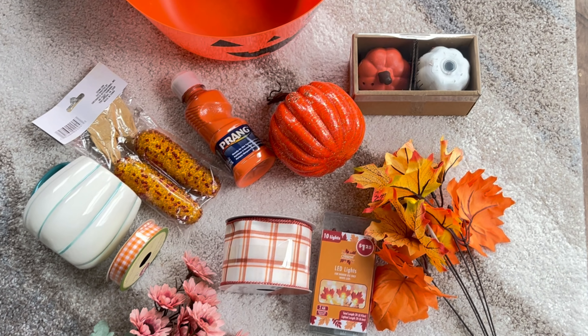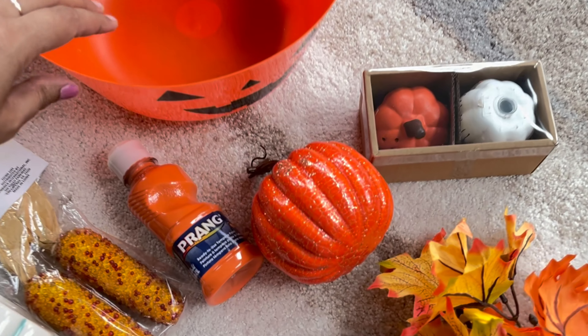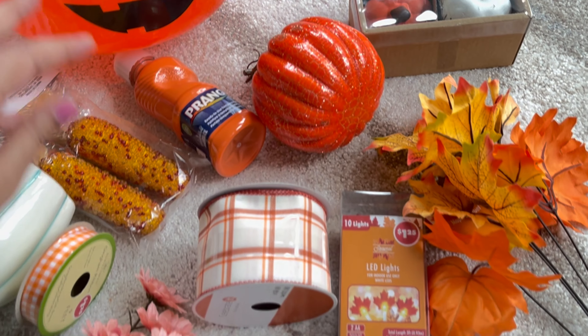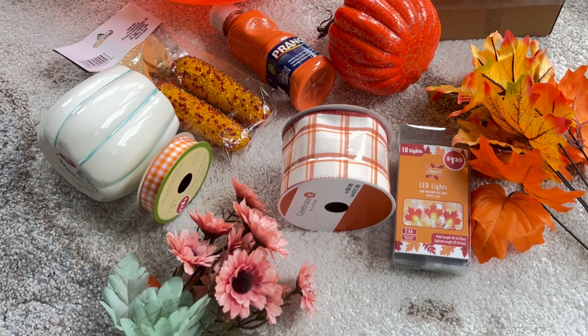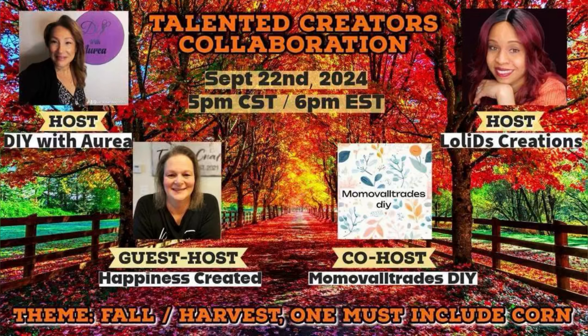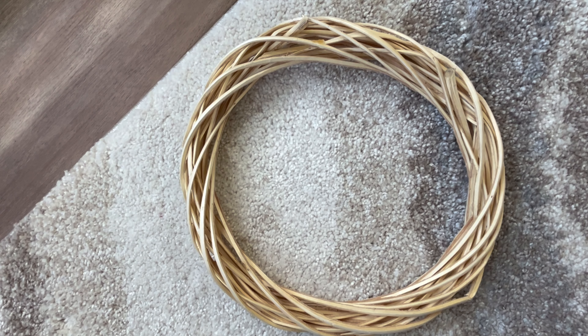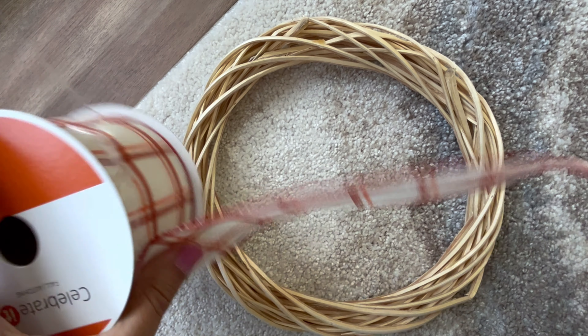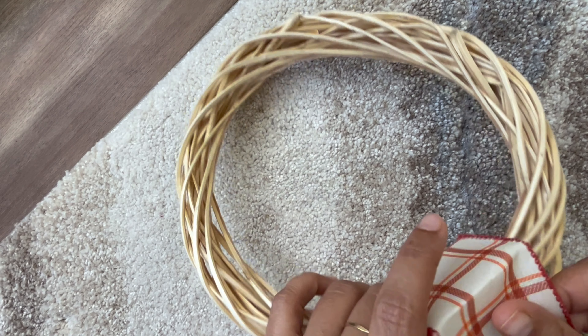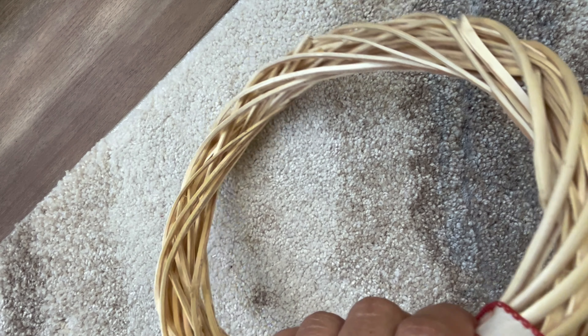Hey sweet friends, welcome back to Mom of All Trades DIY! Today's video is a DIY video featuring some recent items I got from Dollar Tree — they're super cute and pretty. This video is hosted by DIY with Urea, Lolly D's Creation, and Happiness Created. I'm also part of this collab, so watch till the end!